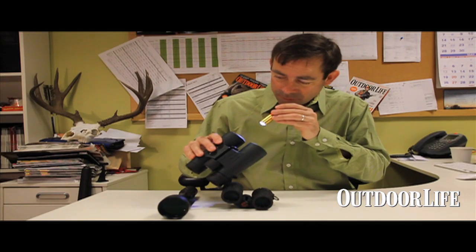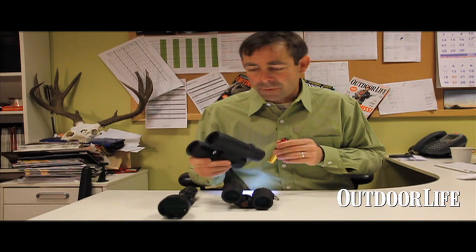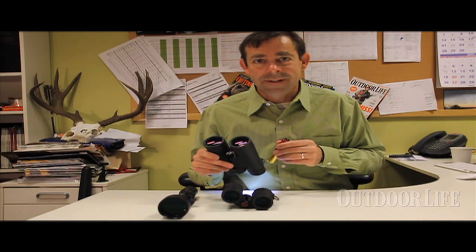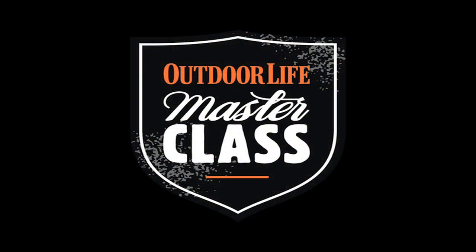Sometimes if you look through one, you're going to see layers of dust. I've even seen fingerprints from the person who made the binocular in there. That's not what you want to see when you look through a binocular with either a flashlight or your eyes.